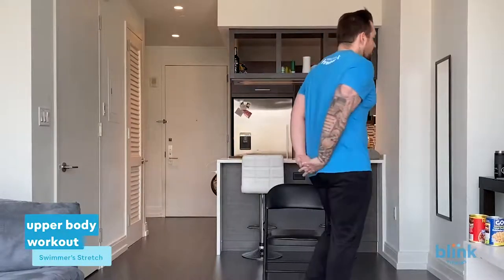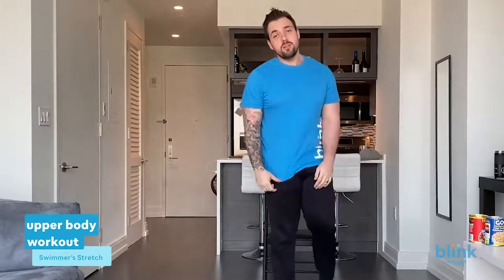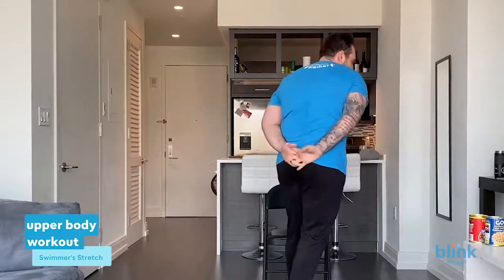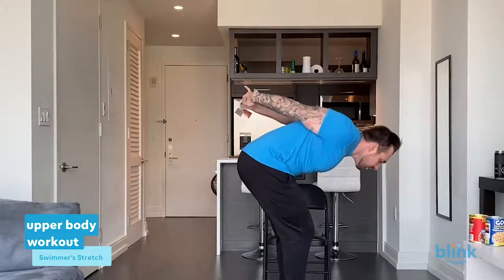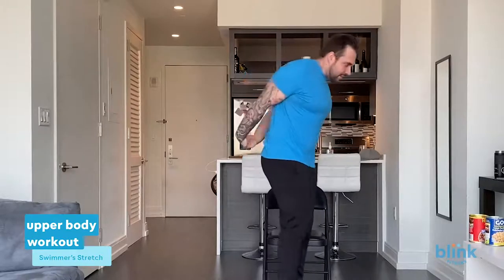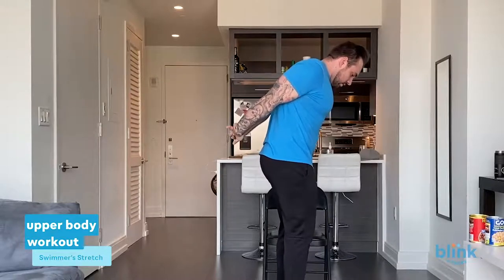For our cool down, we're going to start with a swimmer's stretch. Interlock your fingers behind your back and get those shoulders up to whatever range of motion is comfortable for you — even my range of motion isn't the best right now. Interlock those fingers, hands pointing back, and try to stretch it out in the back as much as you can. Hold it for ten seconds — five, four, three, two, one. Relax.